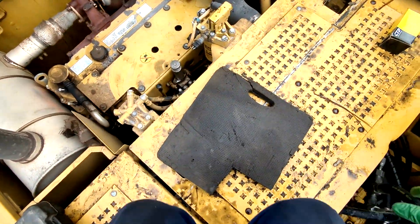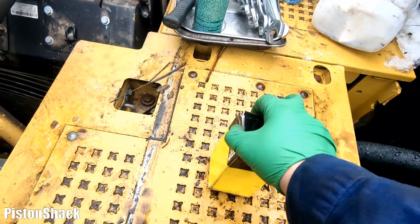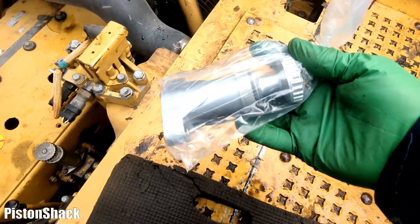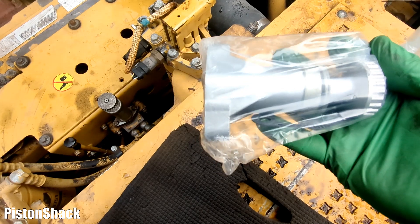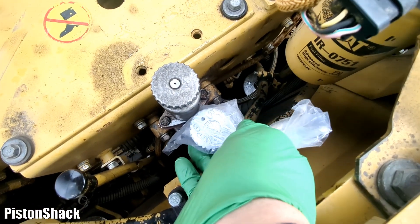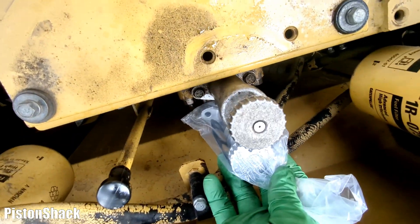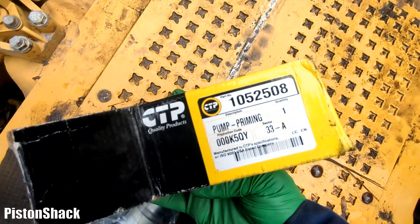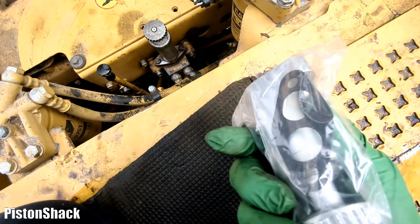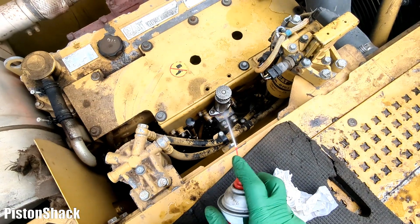Let's get started. Here's our priming pump - very easy access. We're using CTP parts on this Caterpillar. It's not OEM, but it works. This pump will be mounted the same way, and it's slightly shorter - doesn't really matter. Here's the part number; I'll put it in the description below. It came with the gasket.